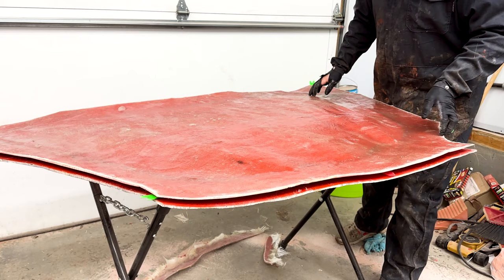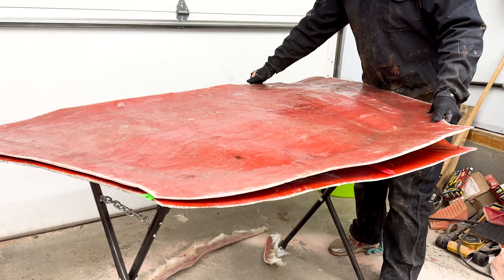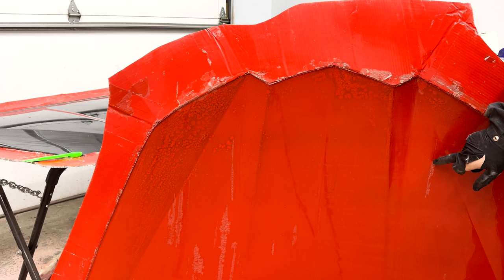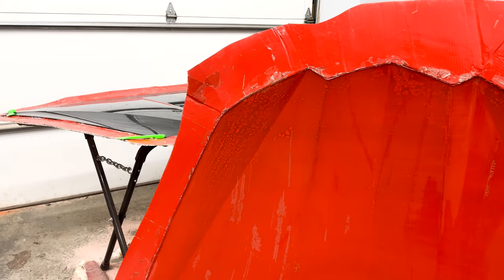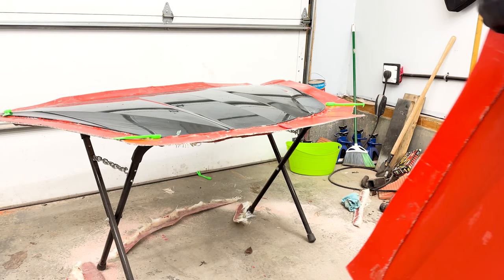We're getting ready for the big moment of truth here — let's see how this turned out. That looks really good, I'm super happy with that. This is the top part of the hood, the visual part you'd see walking up to the car. There's a little bit of clear coat wrinkling here that we can repair, and we'll sand down this flange area where we're going to put our gum tape. There are a few imperfections lower down here that we'll have to fix. The bottom part of the hood is what I'm actually most scared about because of all the different curves in it.